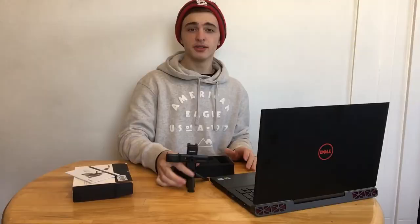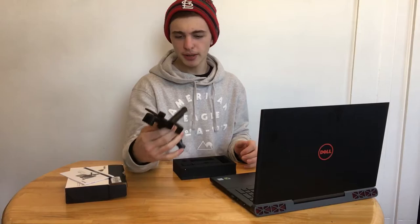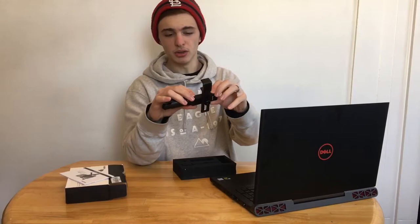Once again, I have no idea how to pronounce that. So this is what it looks like fully set up. It is pretty compact, and the legs are plastic, but the whole actual phone mount is metal.